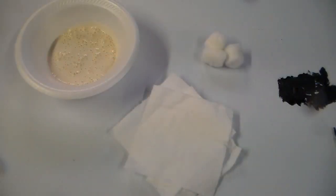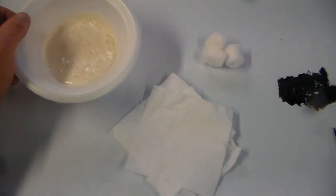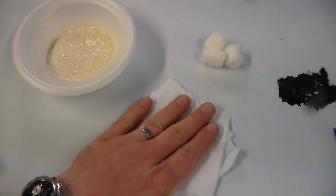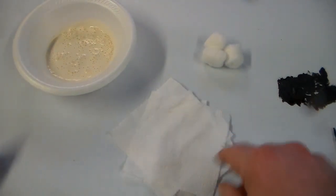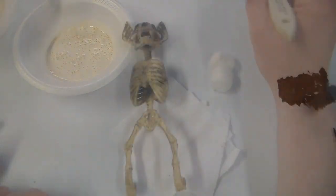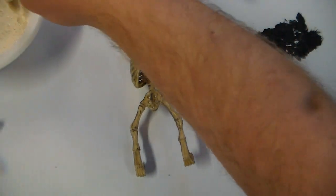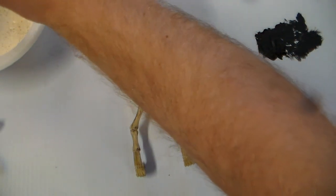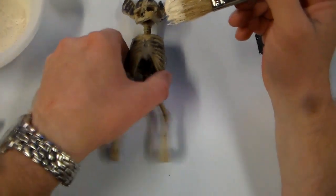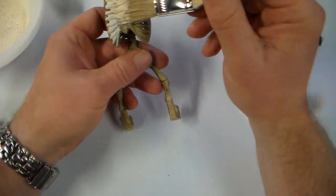I'm going to implement a corpsing technique on the main body of the bat using just plain liquid latex, some just standard white toilet paper with no fancy print or colors, and some cotton balls. I'm going to start with the rib cage first, and the first thing I'm going to do is just brush on a light coat of the liquid latex.